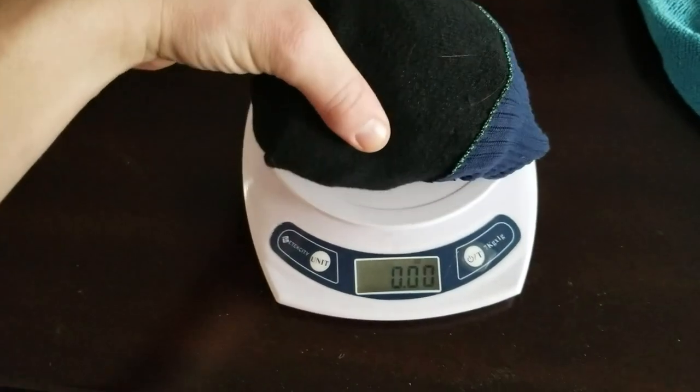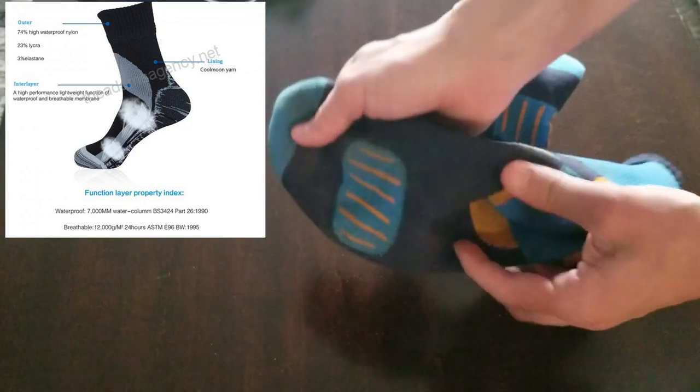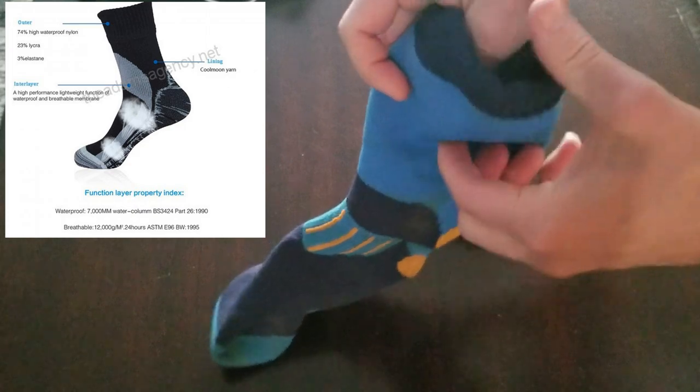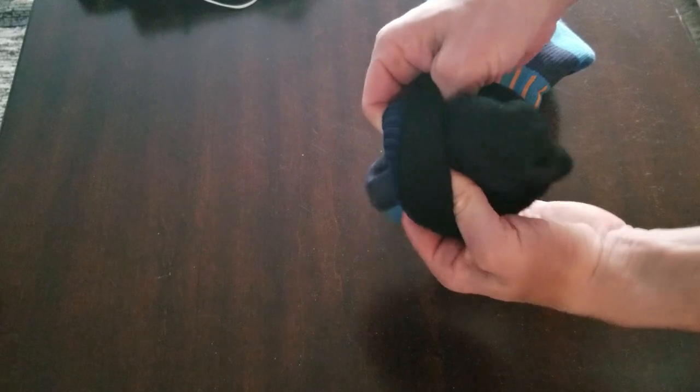These weigh about four ounces. They're made up of three different layers: an outer layer, an inner layer, and a liner. The outer layer is made up of 74% high waterproof nylon, then another 23% Lycra, and 3% elastic.